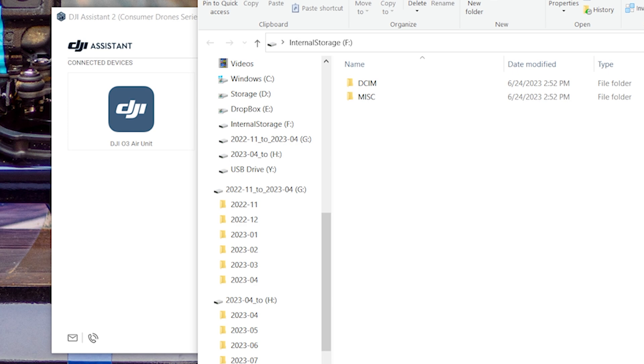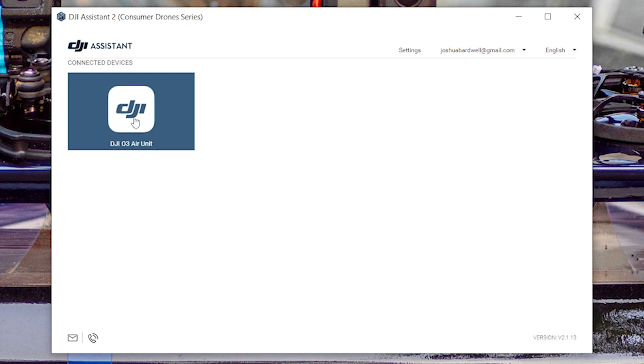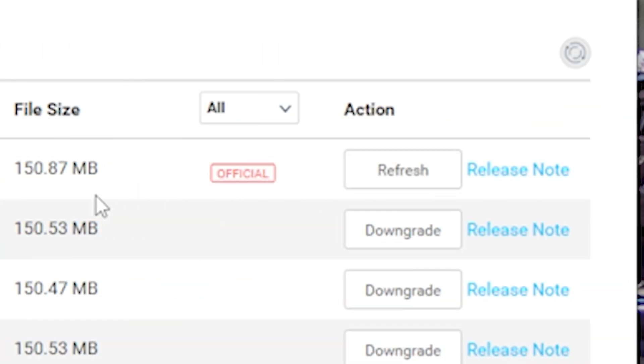That USB drive is the internal storage of the air unit — we don't need to worry about that right now. In the DJI Assistant 2 app, we should see the air unit. We're going to click on it. It looks like we are on the latest firmware. It says 'refresh', which means that is the firmware that's already on there. The air unit is good to go.